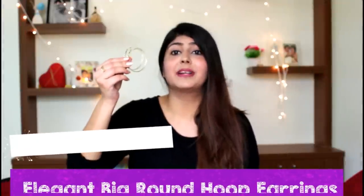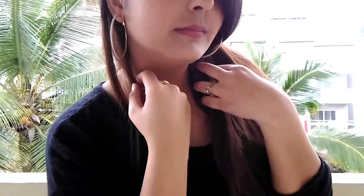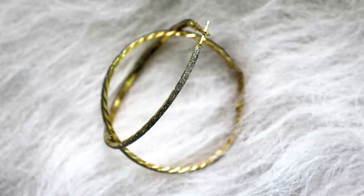The next item I picked up were these big hoop earrings, which are so in trend right now. They were available in gold and silver, and I opted for the gold variant. However, it has a gold base with silver glitter all over it — I expected the entire earring to be in gold. Quality-wise I have no complaints, but the colour was not what I expected.